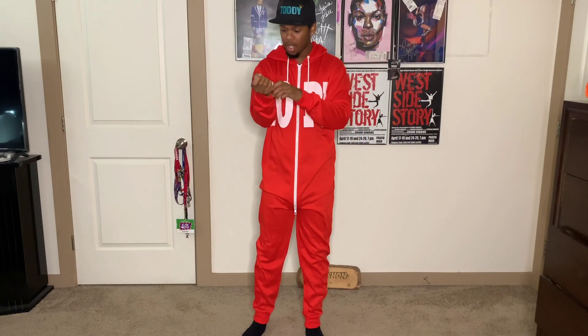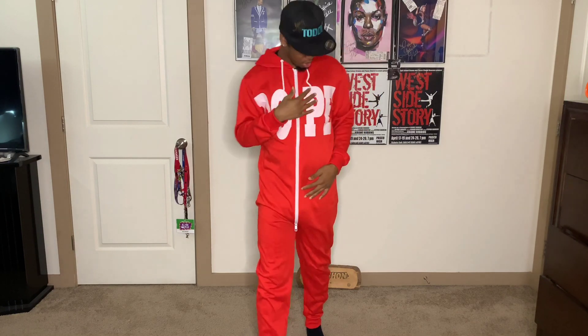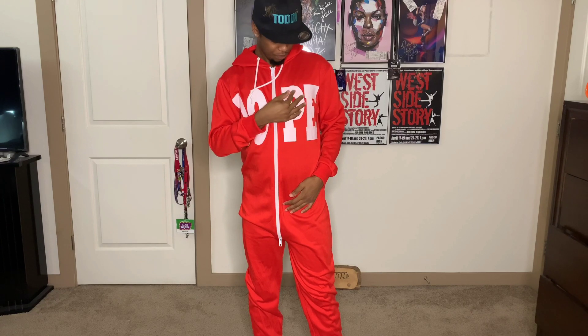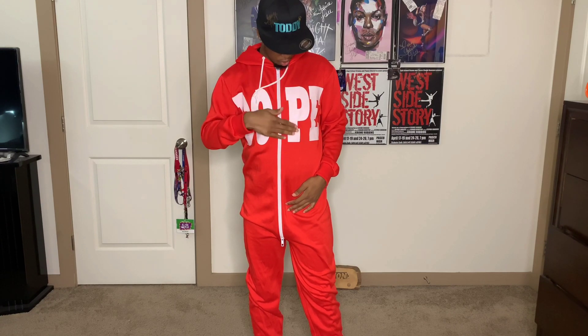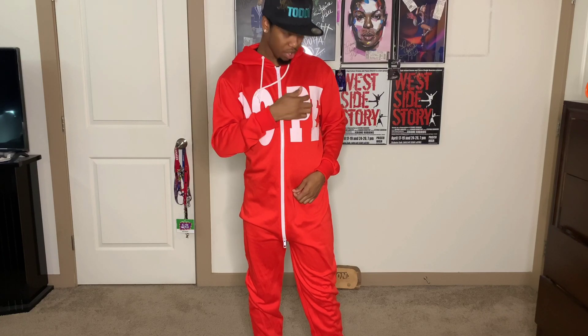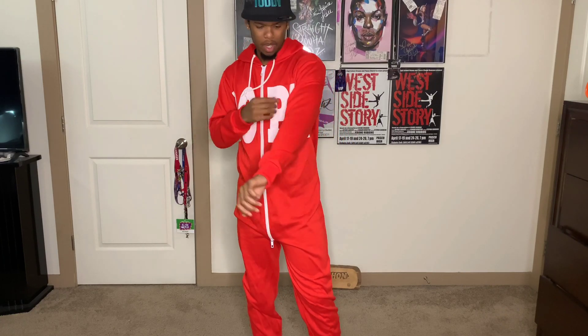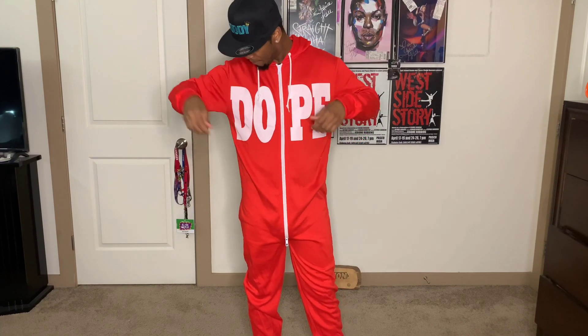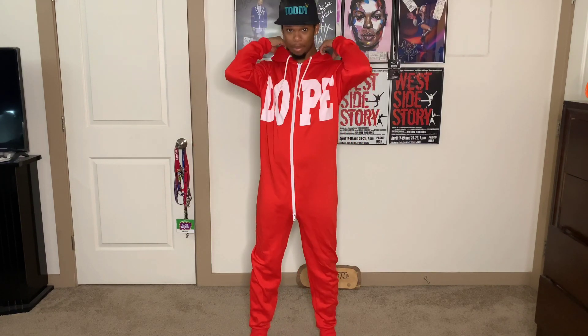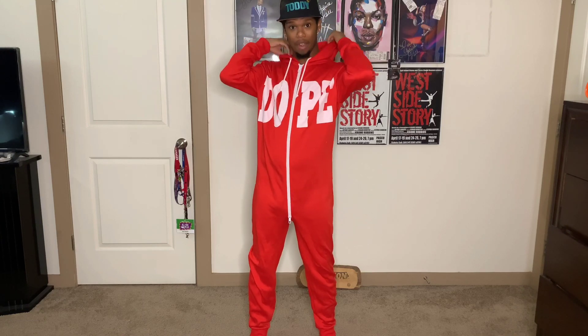It feels really good. I can tell it has been washed because it's a little faded — this is orange, or maybe red. It's probably red. But yeah, this is a go for me. I love it. We'll be wearing this probably to sleep tonight. Next outfit.